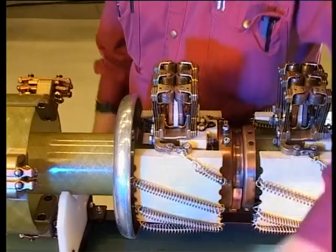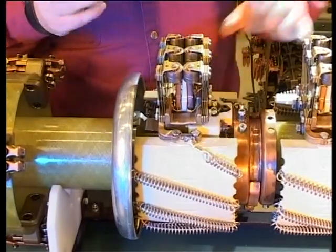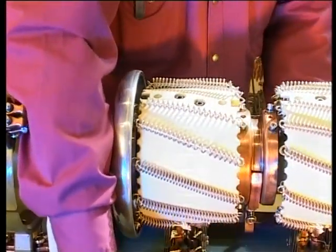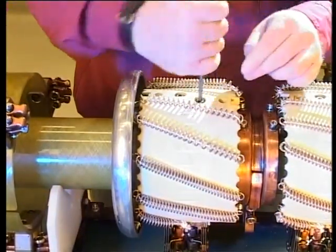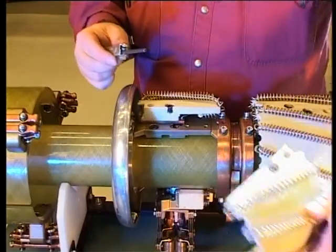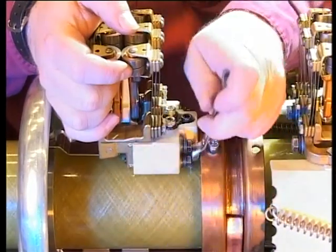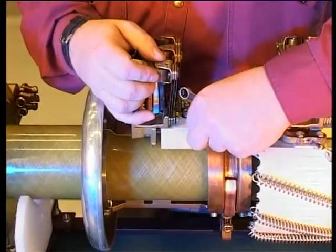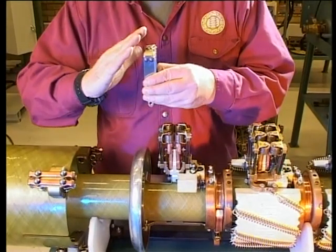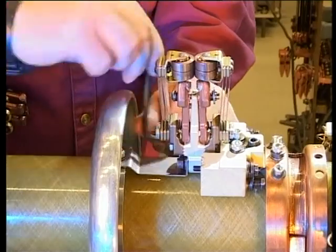Finally, we'd like to show you how to replace contacts. Remove the transition resistors by unscrewing two screws at the front edge and four screws at the back. Remove resistance contact units one and three by removing their four screws. Note the angle of the resistance contact rollers. Moving main contact unit two is removed by unscrewing its two screws.